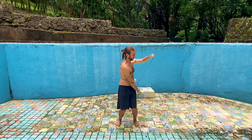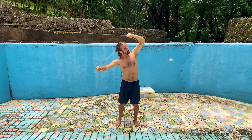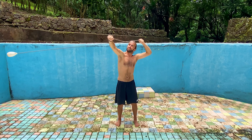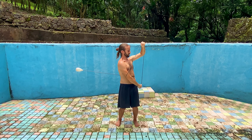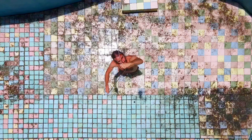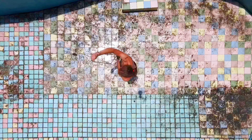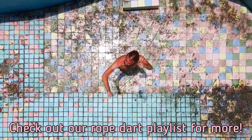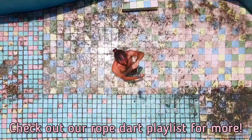It's the exact same trick just done mirrored from what we were doing before. Maybe this is your normal lead hand or your strong side. Either way, let's make sure that we're becoming more and more ambidextrous — it's actually not too much extra practice. And here's a cool view just from overhead because why not? Check out our rope dart playlist for more tutorials.